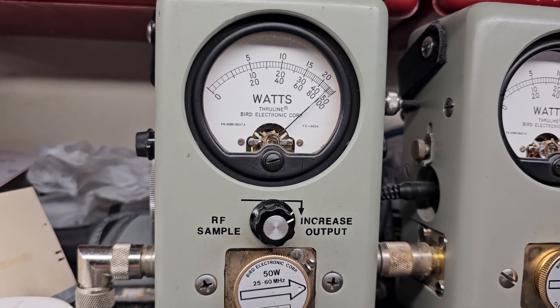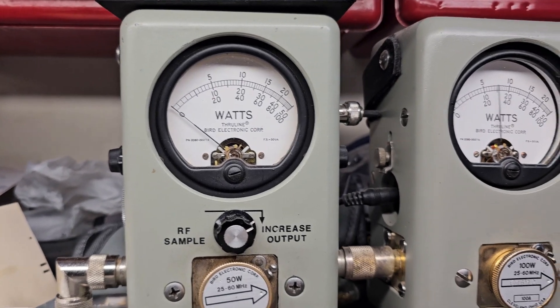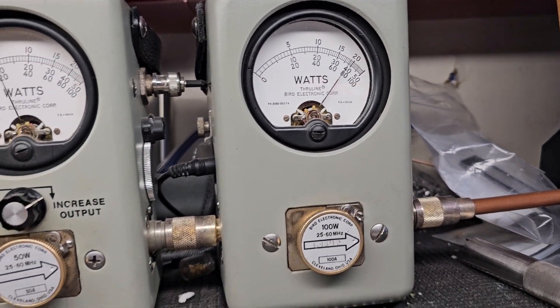20 watts all the way up. Hello, hello — 45 bird average. Still over 90 peak.